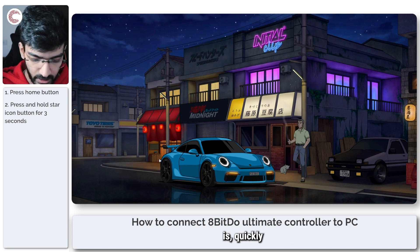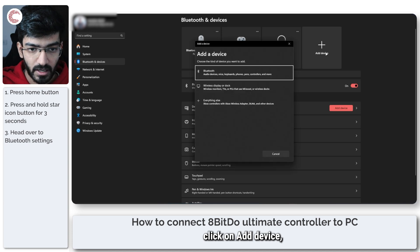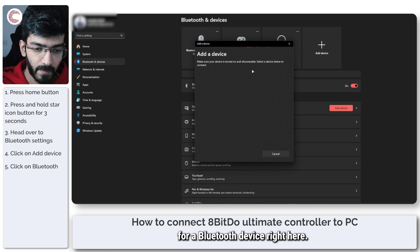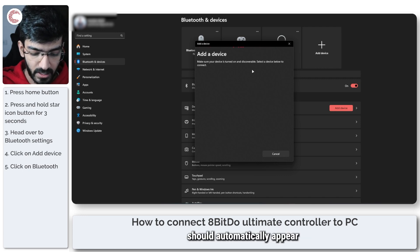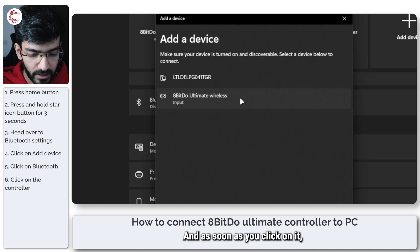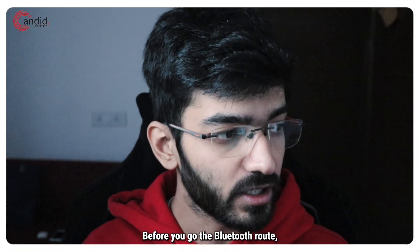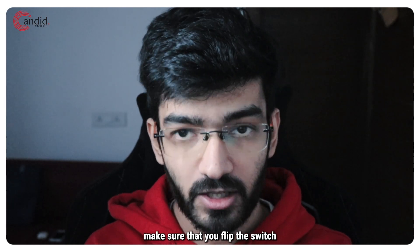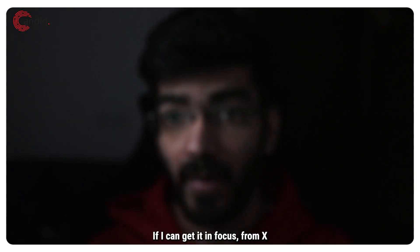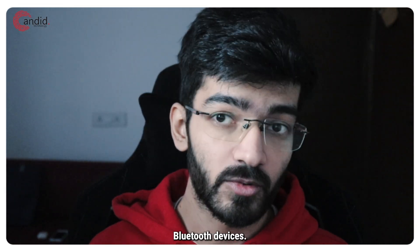Now head over to your Bluetooth settings, click on add device, and then search for a Bluetooth device. The controller should automatically appear in the list, and as soon as you click on it, your controller will automatically connect to the PC. Just one tip before you go the Bluetooth route: make sure that you flip the switch on the back of the controller from X to D, which switches the controller mode from X input to D input, which is used on Bluetooth devices.